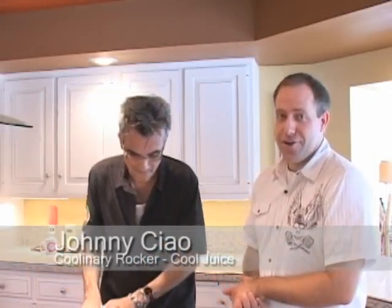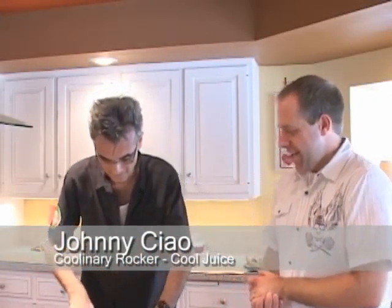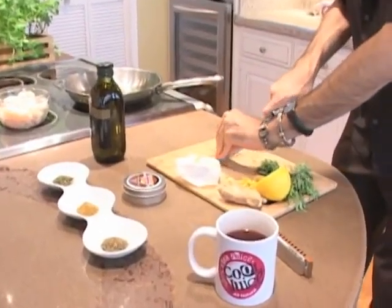I'm here with culinary rocker Johnny Chow, and Johnny is going to show us one of the recipes Cool Juice is bringing to A Taste of Pinellas. Johnny, why don't you tell us a little bit about this recipe.